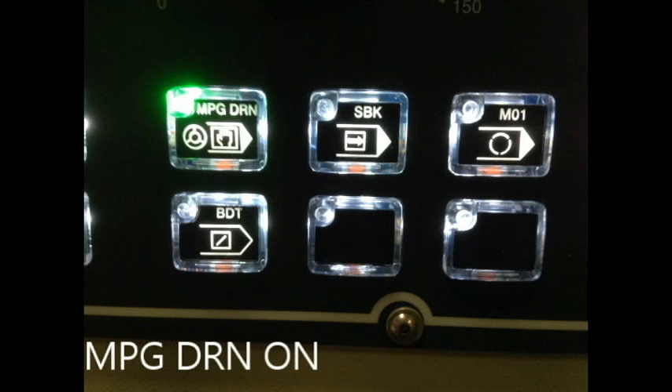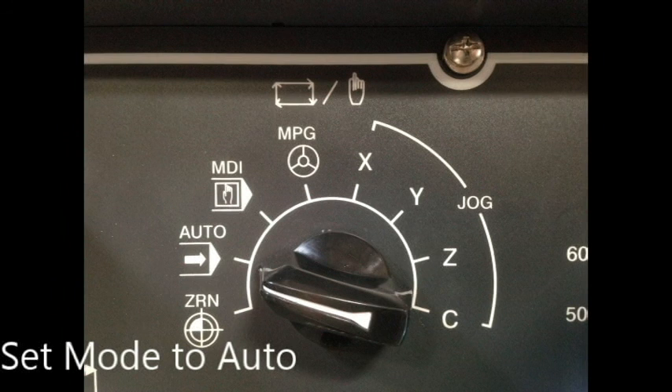To utilize the MPG drive-around during digitizing, go to the MPG drive-around button and press it until it turns green. Set the mode to auto, press F2 to start digitizing, press F1 to confirm digitizing, then move the hand crank in a positive direction to move forward and in the negative direction to move backwards.